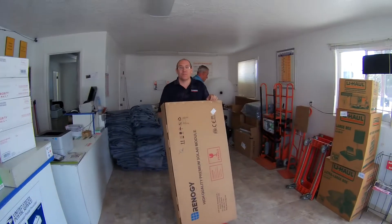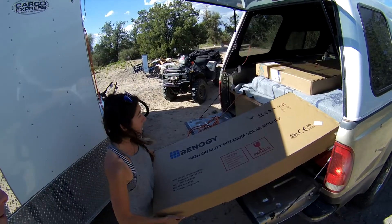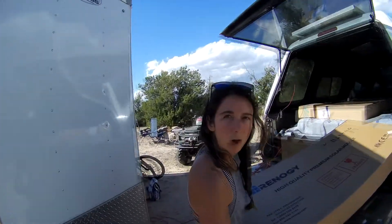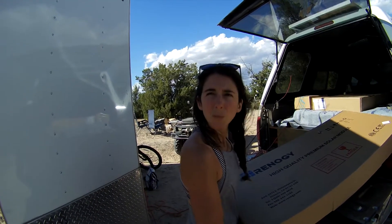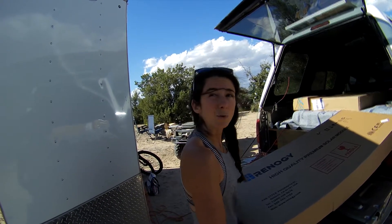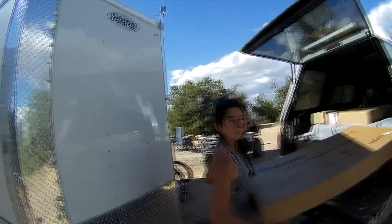Here are our panels from Renogy. Thank you so much. So this is the 400 watt kit from Renogy, and it comes with an MPPT controller — I think it's a 40 amp controller. So we're going to bring them inside and unbox them.